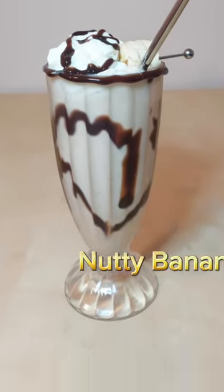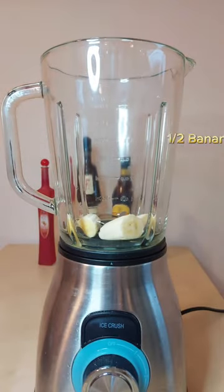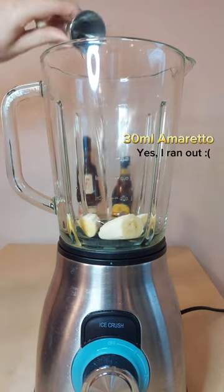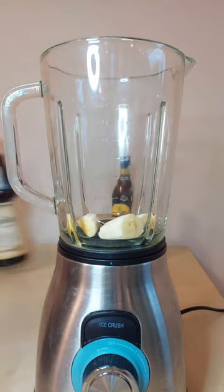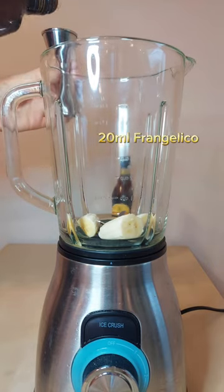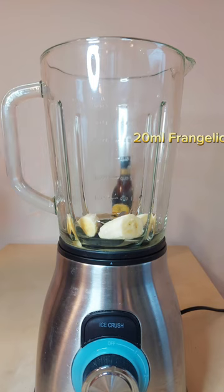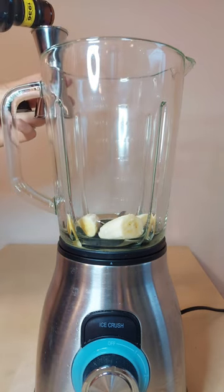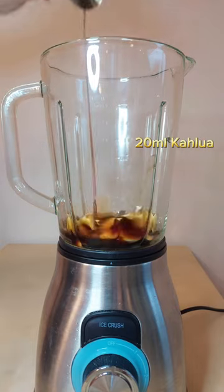Let's make a nutty banana milkshake. In a blender add half of a banana, 30 mils of amaretto, 20 mils of frangelico, 20 mils of Kahlúa,